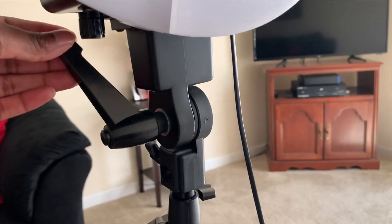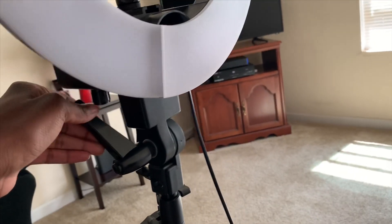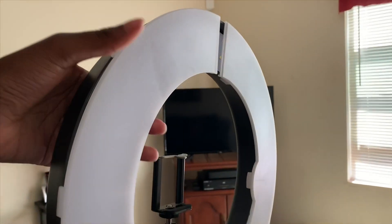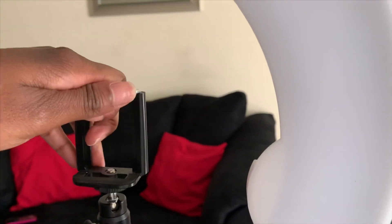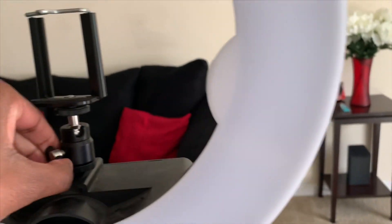This knob right here adjusts the ring light mount — the tighter you do it, the tighter the ring light will sit; the looser you do it, the more it wobbles. You want it as tight as possible. This phone holder is where you place your cell phone or camera. It's adjustable — the bigger your phone, the wider it opens; the smaller your phone, the smaller it opens.